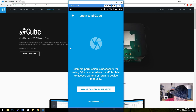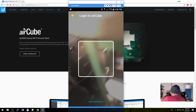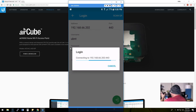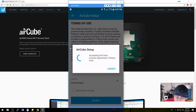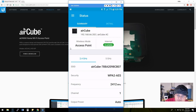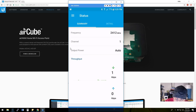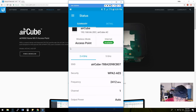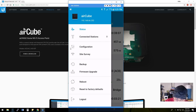In the UNMS app, we select AirCube and log into the AirCube. Camera permission is necessary — we grant that, allow it, and then we scan the QR code. It comes up and asks us to accept the terms, which we accept. Now we are connected to the AirCube. You can see the SSID, the security settings, the channel, and the output power — all set to auto at the moment.